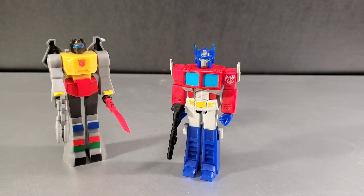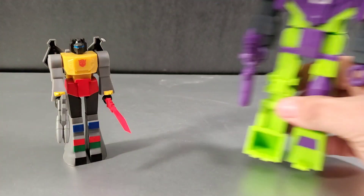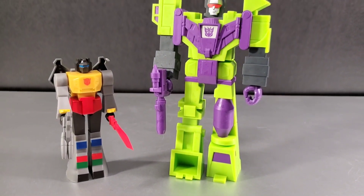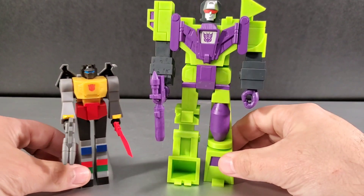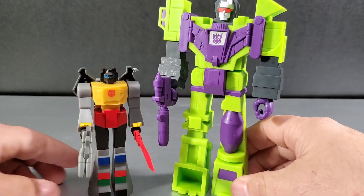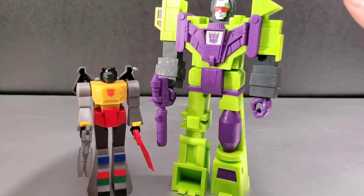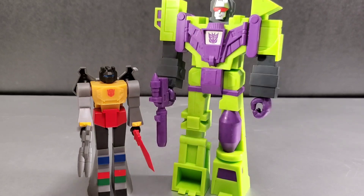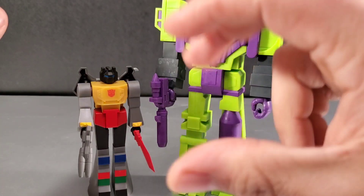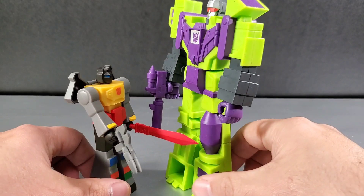I'll bring in the six-inch Devastator to show you how he scales next to Grimlock. So not really the perfect scale like cartoon scaling — they want to go for this combo scale chart — but it is still a decent scale. Devastator is not overly oversized and Grimlock is a nice size next to him.